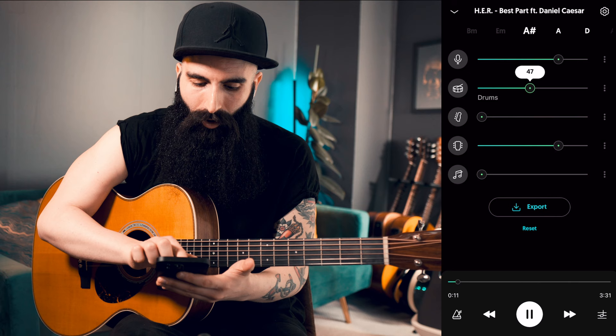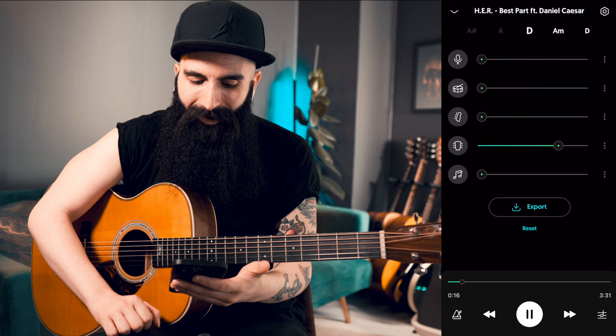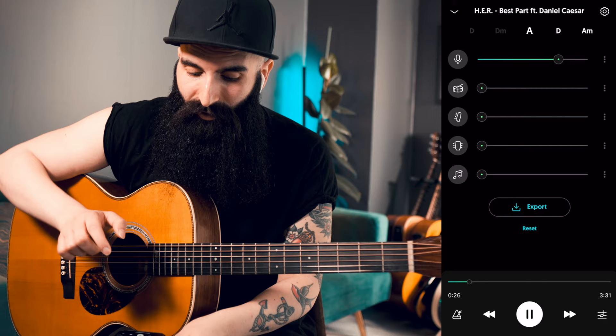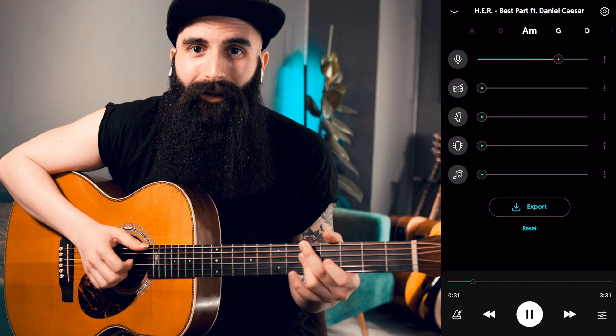Now only hear the guitar — I'm going to put all of the other instruments to zero. And now I've isolated just the guitar. I can practice it, I can learn it. Or maybe I want guitar and vocals only — and here is guitar and vocals. Or if I remove the guitar, I can actually play just with her singing. So I play and she sings.